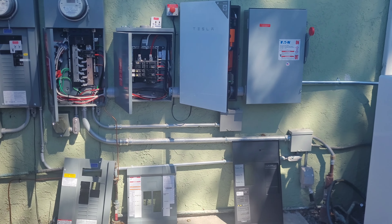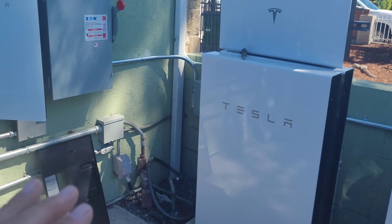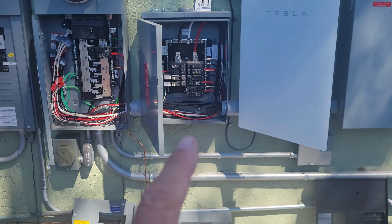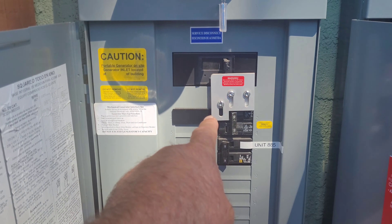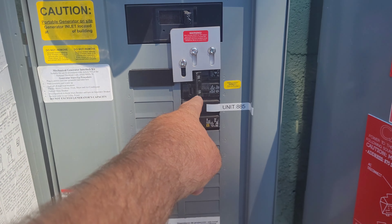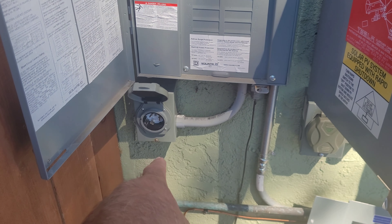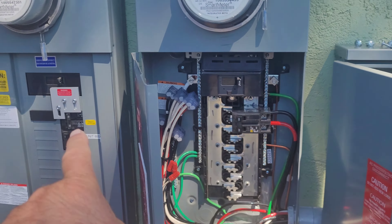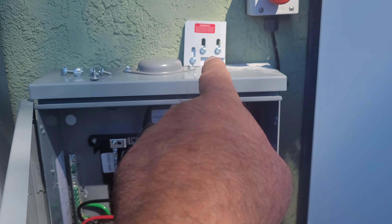I'm here with the inspector. Let me recap: the inspector failed this because originally we have these lockouts here. You've either PG&E on or whatever to make these generators work. Now the inspector is saying that plug might not be the right size, but it is because there was a permit already done for this. Now Tesla, when they ripped this out and put it over here, they left the lockouts here.